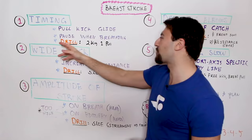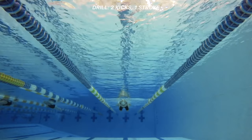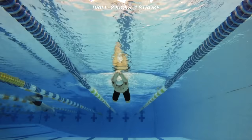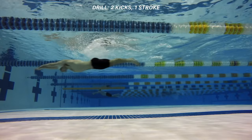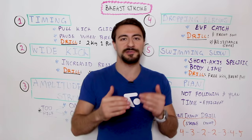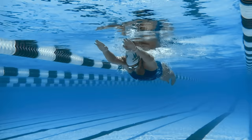Here's a drill you can apply for this — it's two kicks, one pull. If you've been swimming a while, you've probably done this. You do two kicks in the streamline position and then take one full arm stroke on top of the water, then go back down under. Make sure you don't dive down too much. Focus on gliding in streamline. That is mistake number one.